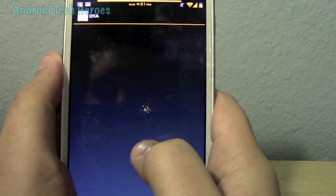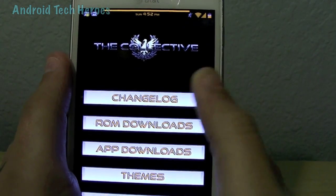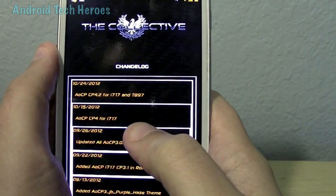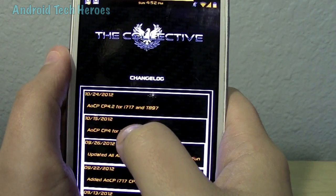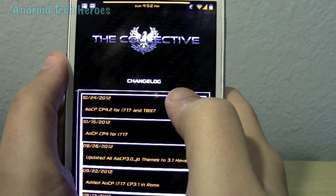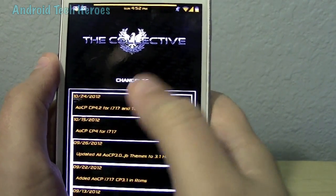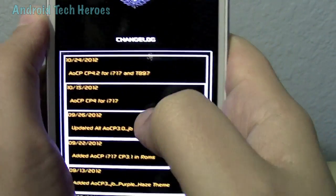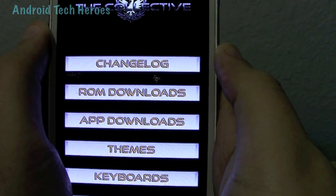You can look at your change log right here and see what has changed from everything. They even got a new update — looks like 1024. I did not know that. This is for the i717 as well. I have not downloaded that yet, but you should download it — it's C4 0.2 for the i717. That is awesome. After doing this I am going to have to download that. It's probably got even more awesome update fixes, but that's what's cool about this — you don't have to get online. Now you can just do the change log right there.